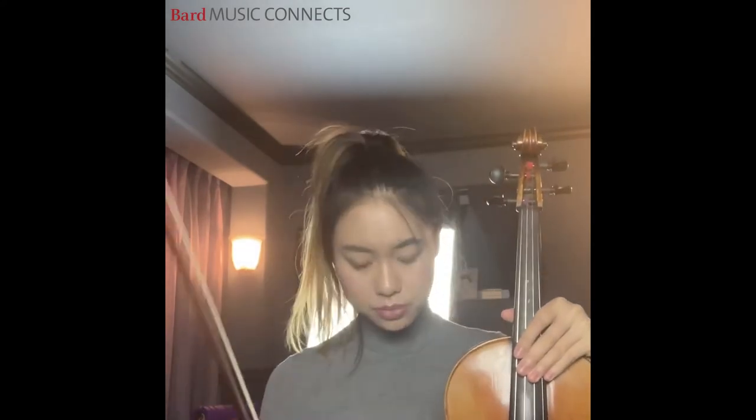The second difference is the bow. Usually viola bows are longer and heavier. The reason for that is we need a heavier bow since our instrument is larger — we need more pressure and more weight in order to project the sound so the audience can still hear clearly.